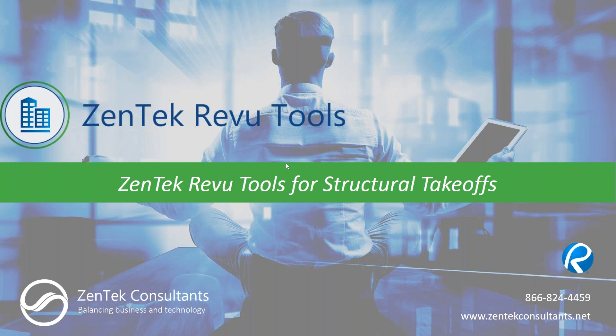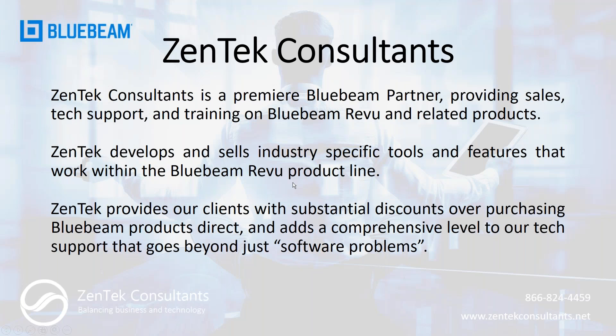Hello everybody, thanks for joining me today. My name is Jim Coppinger with Zentech Consultants. Today we're going to be talking about our Zentech Review Tools for structural takeoffs — we're going to cover what they are, how you can use them, and how you can purchase them. We're a premier Bluebeam partner, which means we provide sales, technical support, and training for all Bluebeam Revu related products.